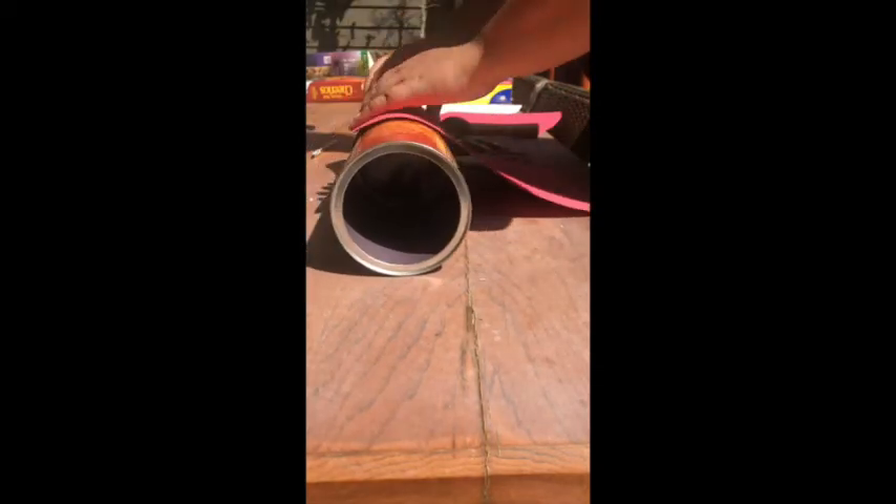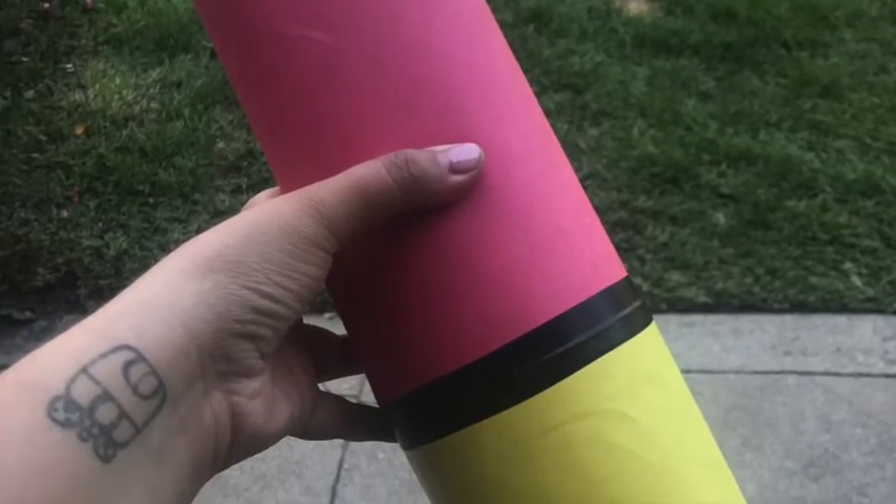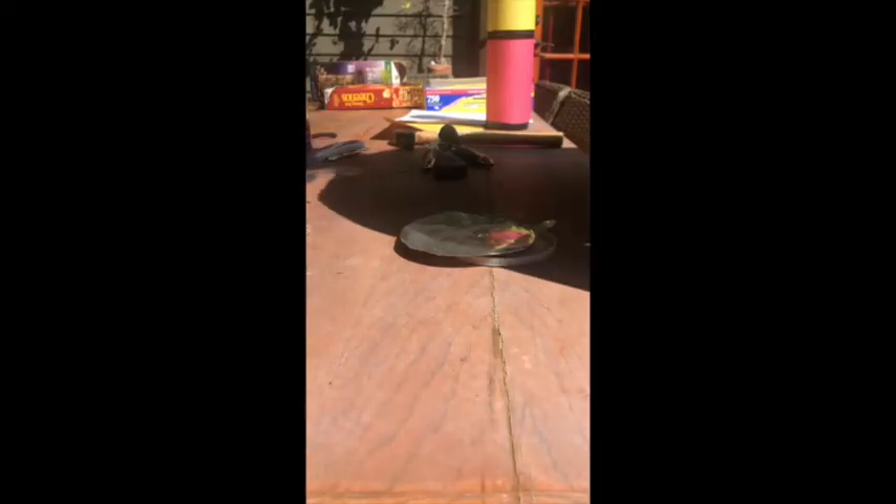Next, take both cans and put them together. Your lens needs to be in the middle — the plastic bag, the clear part, is in the middle of the two cans. One end should be open and the other should have your pinhole. Go ahead and put them together, and use a pretty strong tape for this. Afterwards, I put construction paper to decorate mine so it looked almost like a telescope. You can also decorate your camera obscura with construction paper, markers, or paint — it doesn't have to be plain.